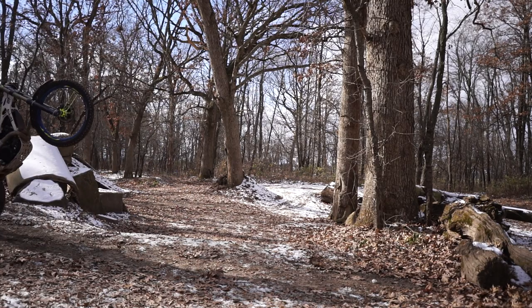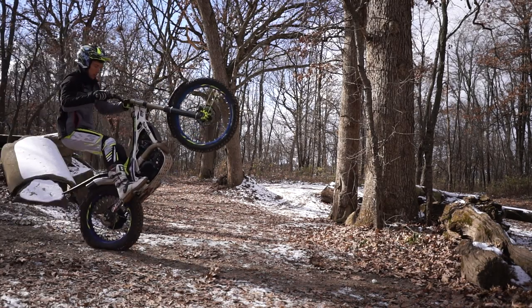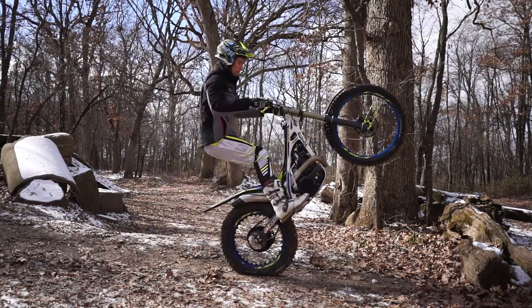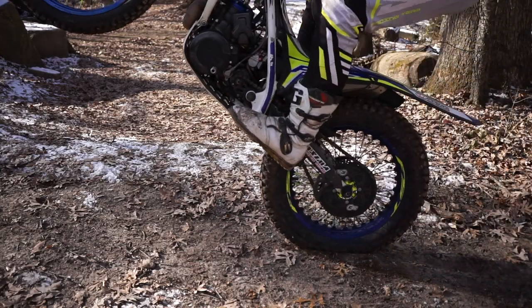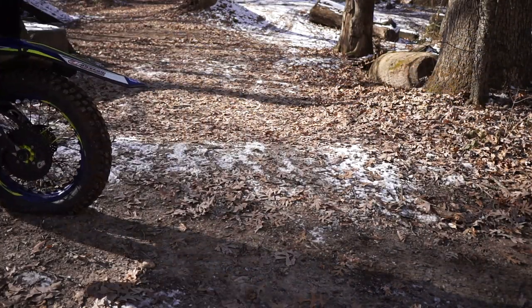It doesn't take much throttle for these small hops — just a light clip of the throttle as you pop the clutch and jump, and that's just enough to lift the rear tire. Get back on the clutch, land on the rear brake, and repeat. Just keep going and going until you get it down.